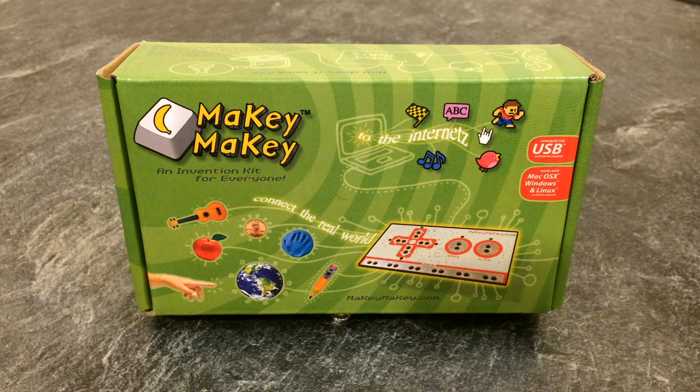Hi YouTube, today we're going to be having a look at the Makey Makey. This is a DIY input device where you can make your own controller which connects via USB, so let's open it up and have a look at what's inside.